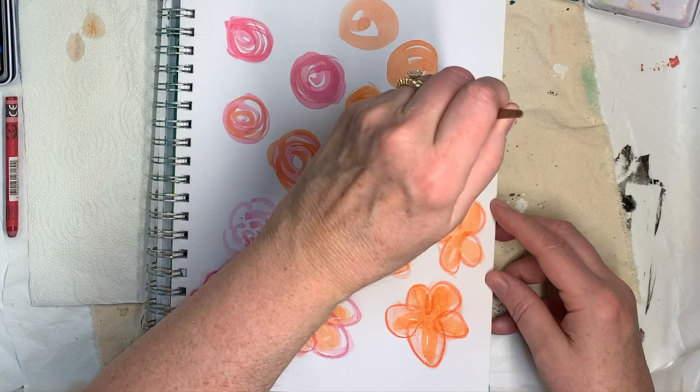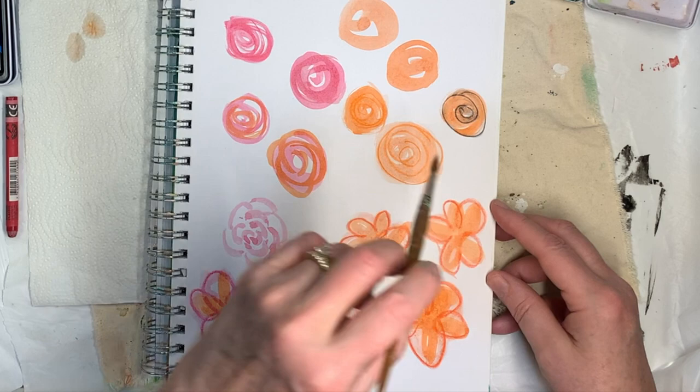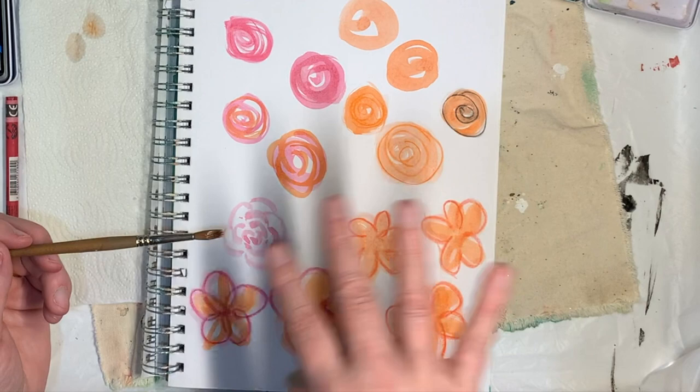Not liking that a whole lot — never mind, don't use black. I mean, it'll work; if I cut that out and put it in an arrangement it'll still be fine.